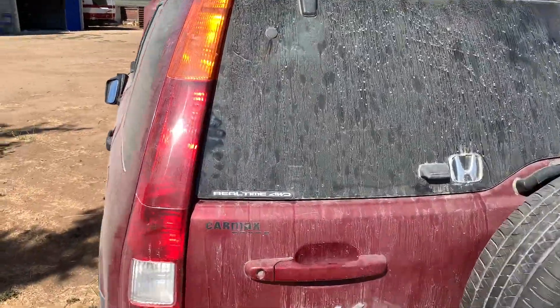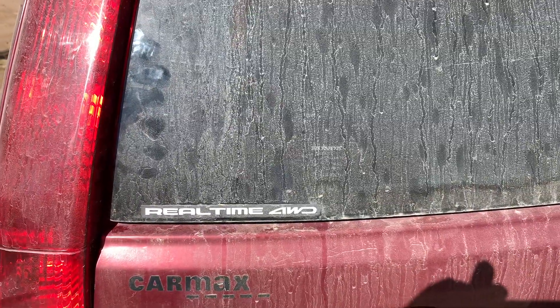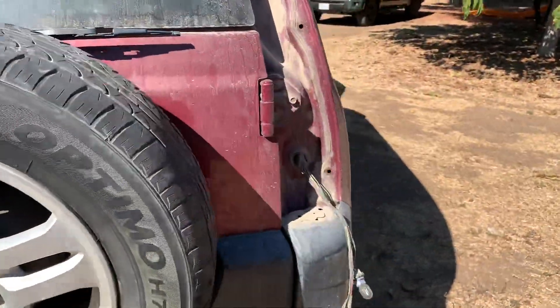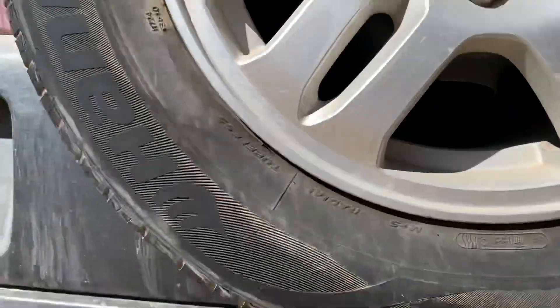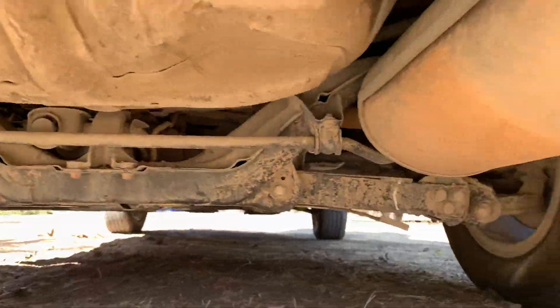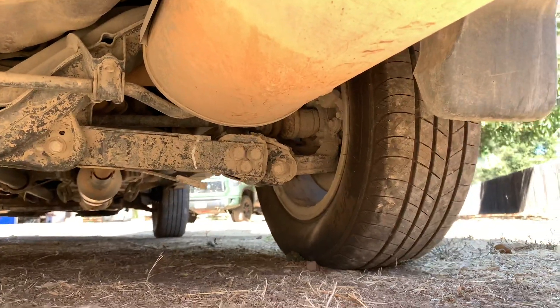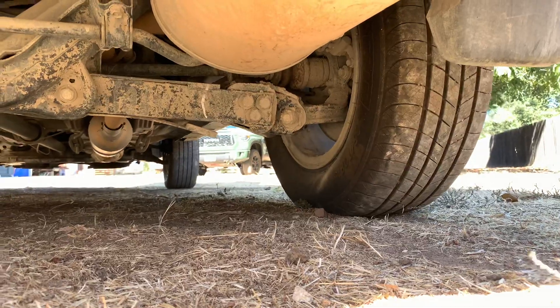This is the biggest thing right here — getting those parts. Check it out under there, a little dirty, but that's what we wanted to see right there.